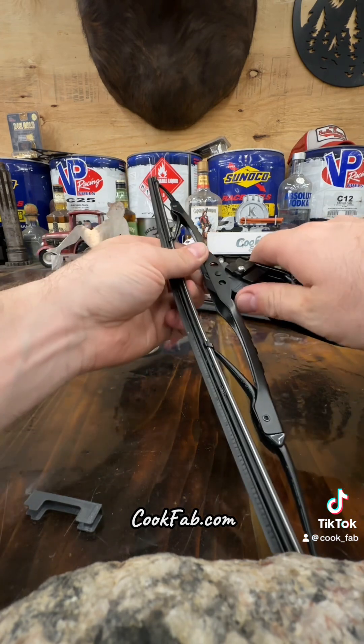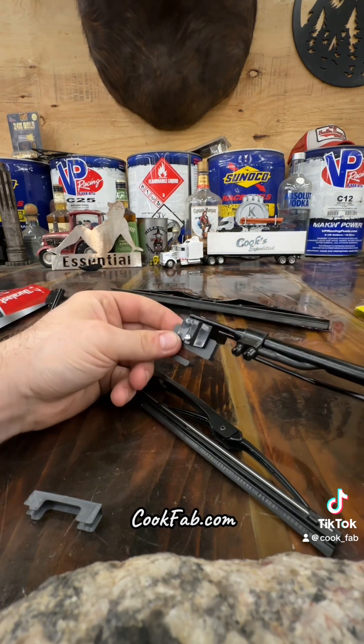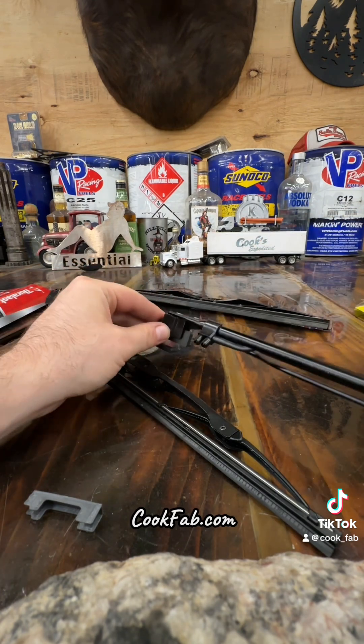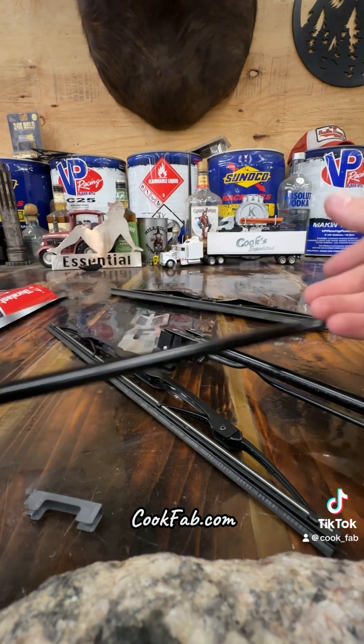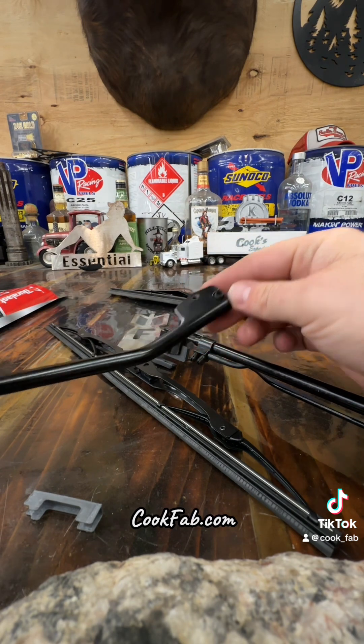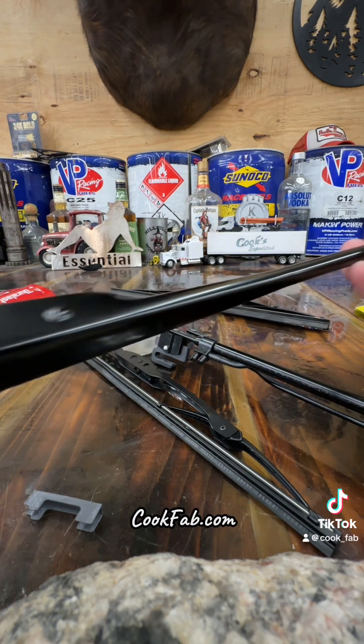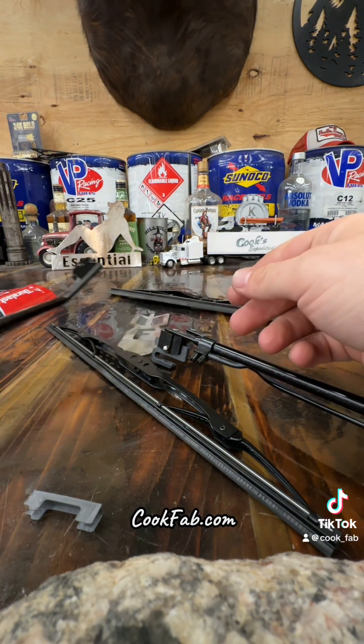Now you've got your release on the bottom — pop it out, no more using tools to change wiper blades. Same concept if you've got a Freightliner; pretty much the same wiper arm. 359 Peterbilt and W900A models use a similar setup, and all of those work with my adapters.